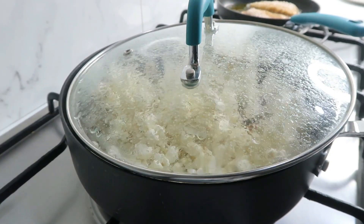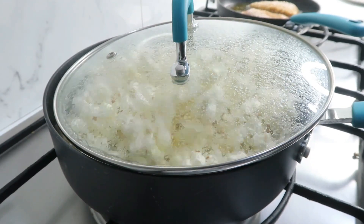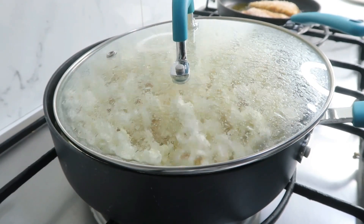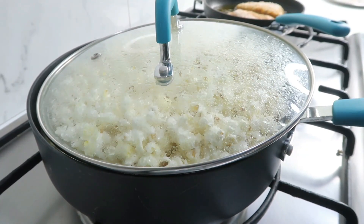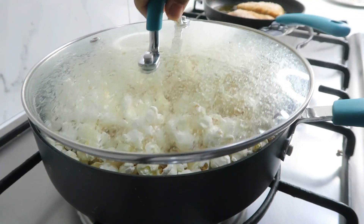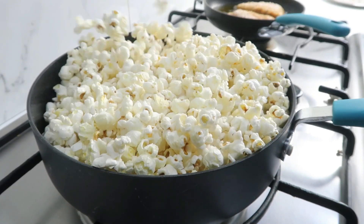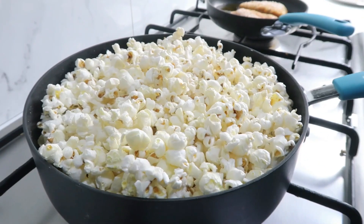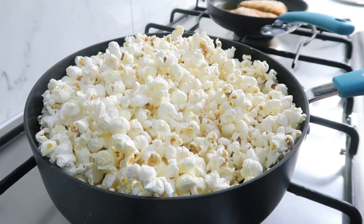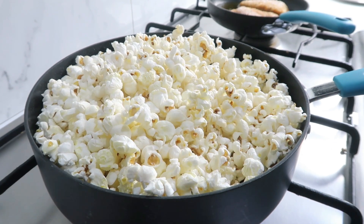Put a bit of steam — if you add too much steam, it will be soggy, but if you vent the steam properly, it will be crispy. Popping will slow down, so you can add the lid. If you use this technique, the popcorn will be crispy.